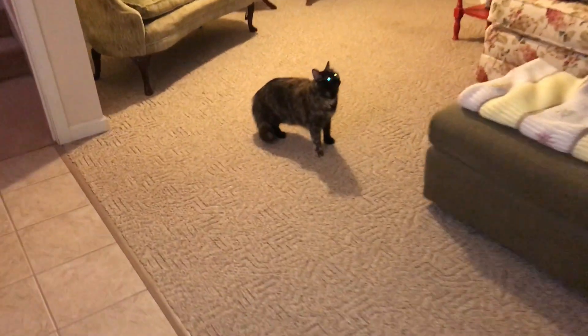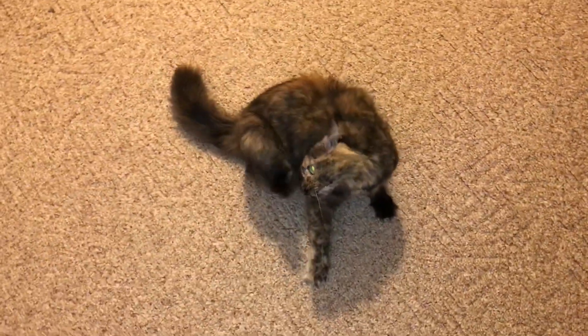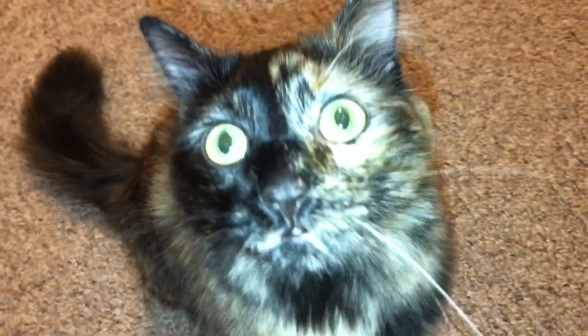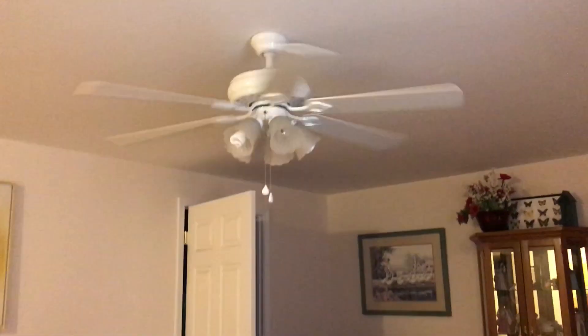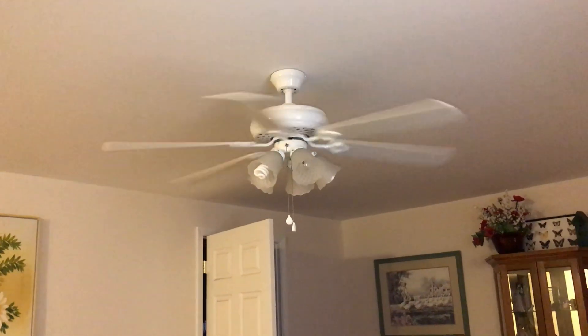Did you like that, Ellie? Did you like that? Want me to do it again? You want to scratch yourself? She didn't do much, but still, that was an okay shot, I guess. All right, that's it.